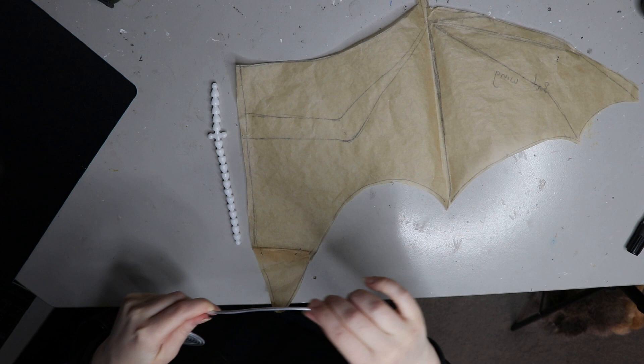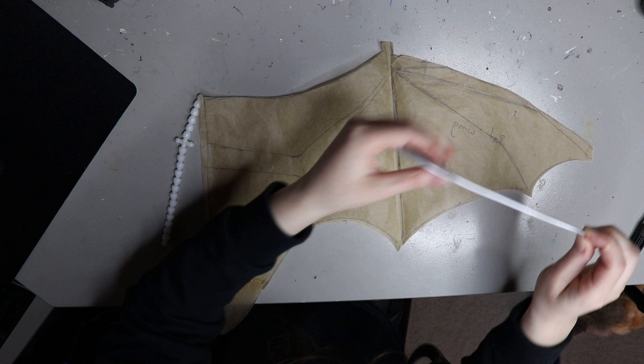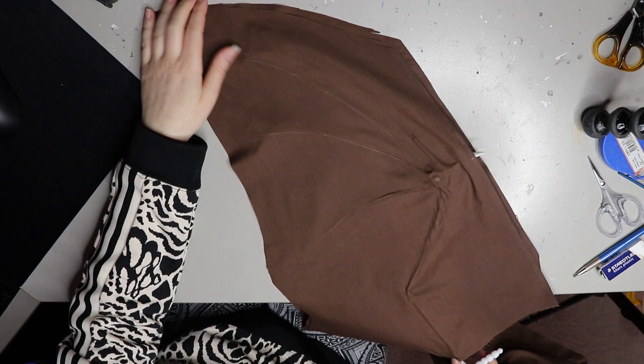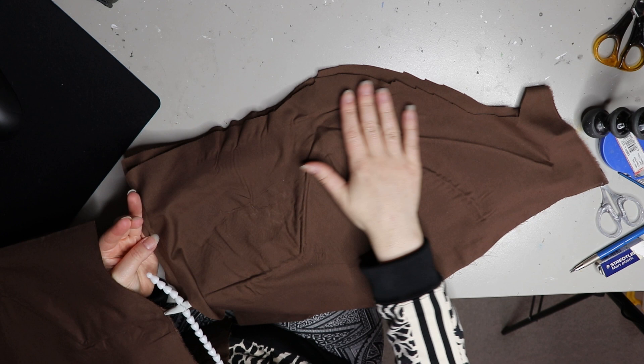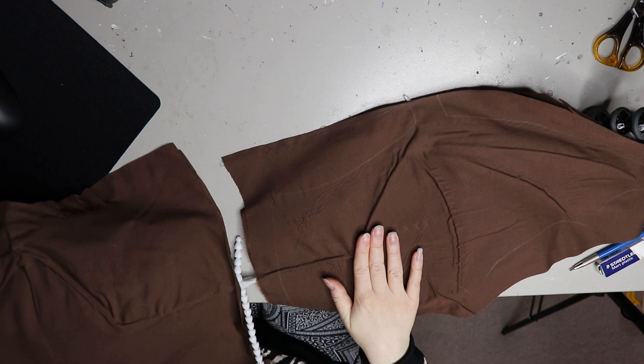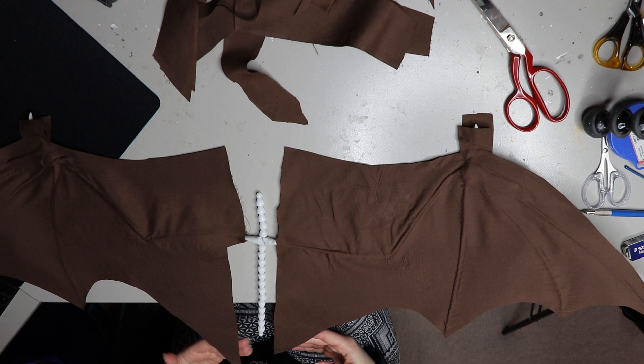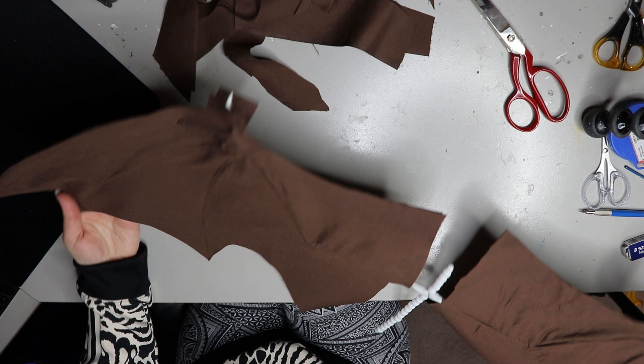Making the wings — I have filmed this whole process and it will be a tutorial available in both my shop and on my Patreon. I still need to edit the video but here's a little snippet of what you'll get, from start to finish. It's a pretty easy process, not too time-consuming, just a lot of steps. I'll have it up in the next couple of weeks, and at the end of it you'll be able to create bat wings that you can also use for dragon wings or anything with thin membrane-type wings.